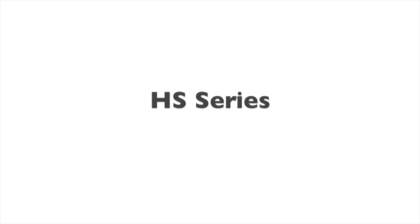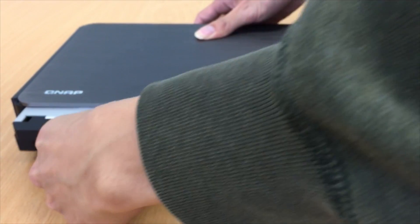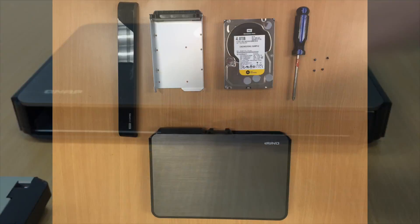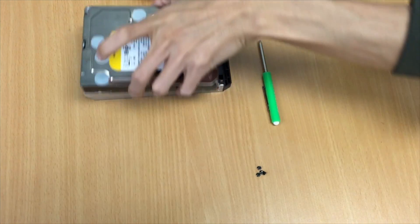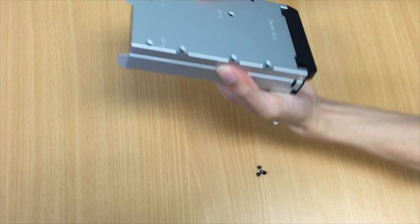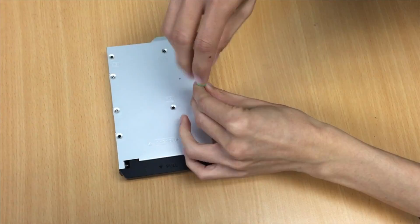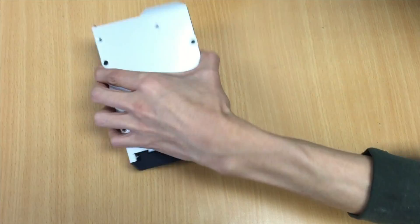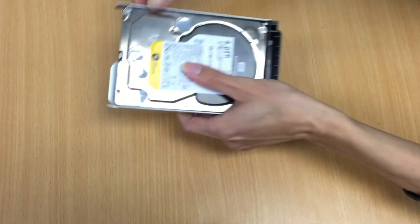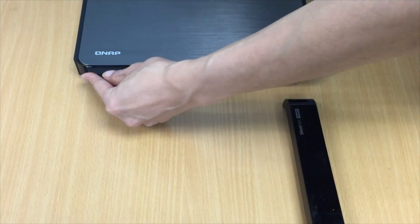HS series. Remove the front face of the HS series NAS and pull out the hard drive tray. You'll require a Phillips screwdriver for this installation. Enter the hard drive into the tray and line up the holes of the hard drive with the holes in the tray. Now screw in the screws using the Phillips screwdriver. Now return the tray and the hard drive into the QNAP and replace the front face cover.